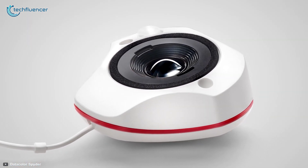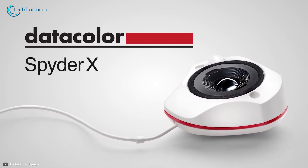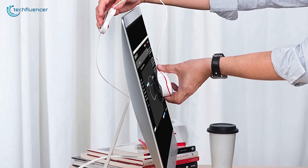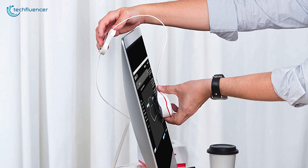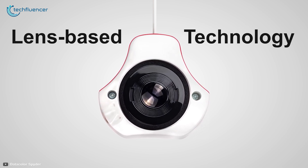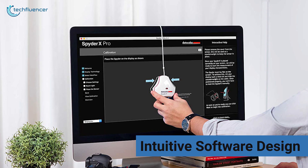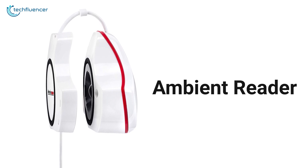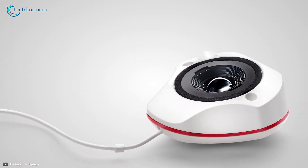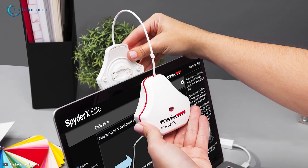Finally, at number one, we have the Spyder X Pro from Datacolor — a super-fast monitor calibrator with unrivaled color accuracy and simplest calibration. It takes only about two minutes for this advanced device to color correct your screen while effectively maintaining accuracy. It utilizes lens-based technology to do more than just color calibration, as you can tweak the shadow detail and white balance too. The intuitive software design lets you quickly profile your monitor's color with just a single click. Similar to most other advanced colorimeters, this one also incorporates an ambient reader to adjust your screen depending on external lighting conditions. The Datacolor Spyder X Pro is simply an outstanding monitor calibrator that just might be the best overall option for you.